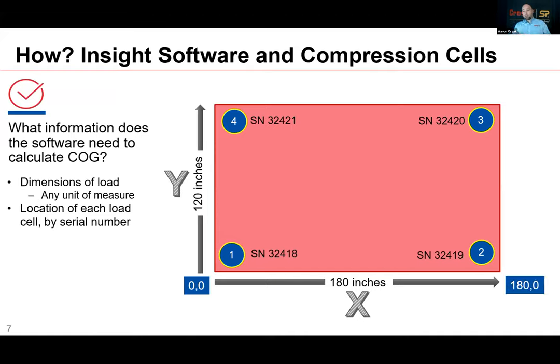The first load cell would be at 180 inches on the X-axis and zero on the Y-axis. We repeat that for load cells three and four. If you guessed load cell four is at 0, 120, you're absolutely correct — ten points for the day. Now that we have this information entered into InSight, our center of gravity software, we can take that information and look at our software display.